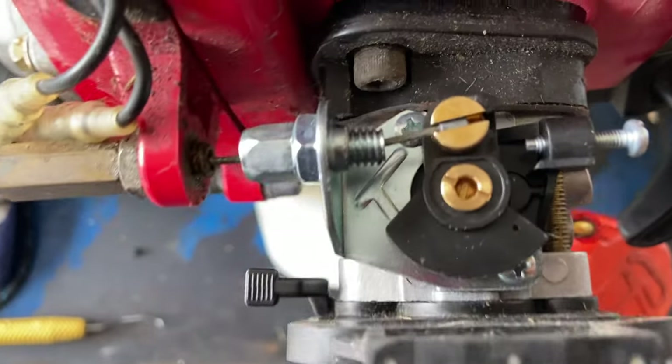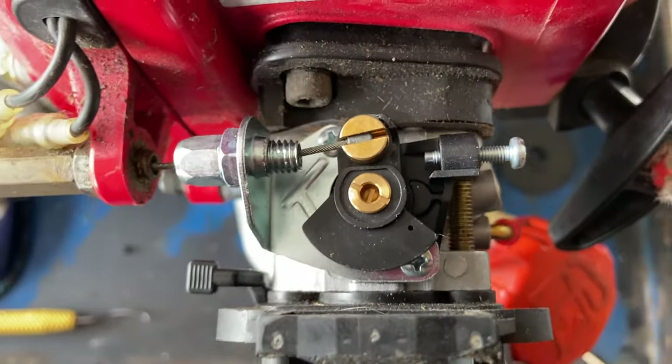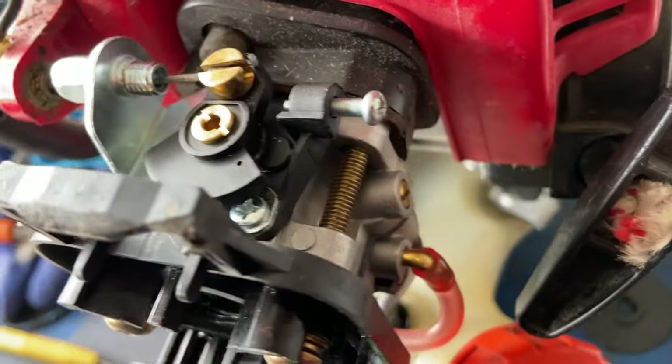So there you go — that's where the hidden adjustment screw is on these cheap Walgro style carburetors.